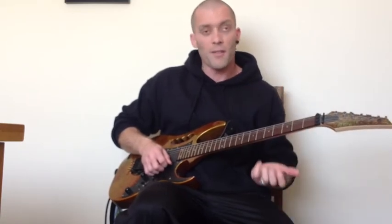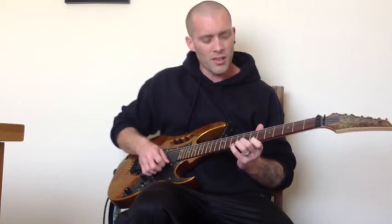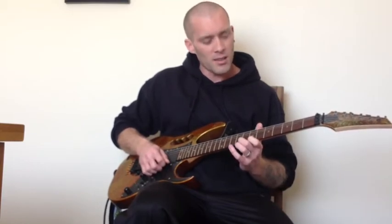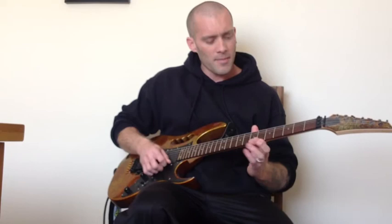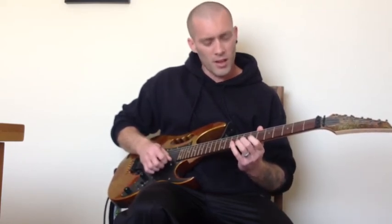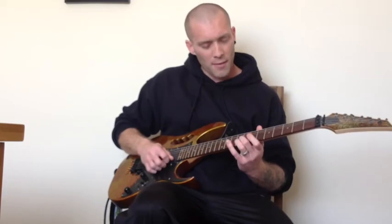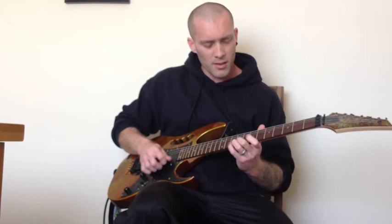And then it's just a little rundown of three notes at a time, like we did in the first section. What you do: 10th, 8th and 7th on the E string, and then you start the next note down — so 8th, 7th on the E. Then 10th fret on the E, 10th fret on the B, 8th fret on the B. Then 10th fret on the B, 8th fret on the B, 7th fret on the B.